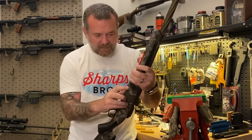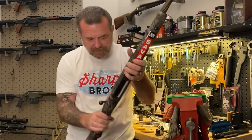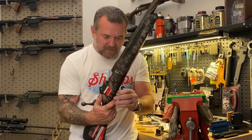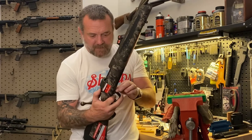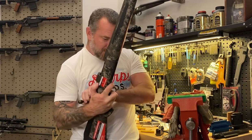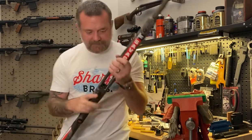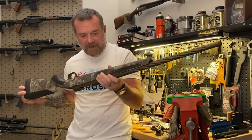First things first, we'll pop the mag out of here and check that it's clear. For removing these mags, you hold the trigger down and that bolt release. So now we've got the bolt free and the mag free.